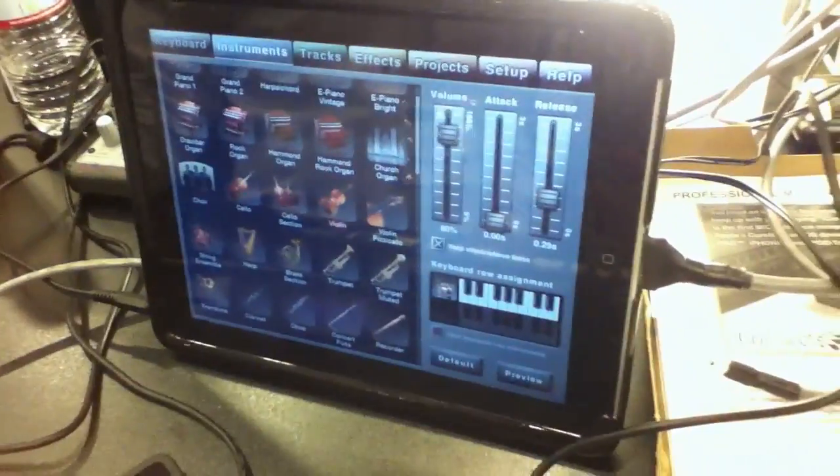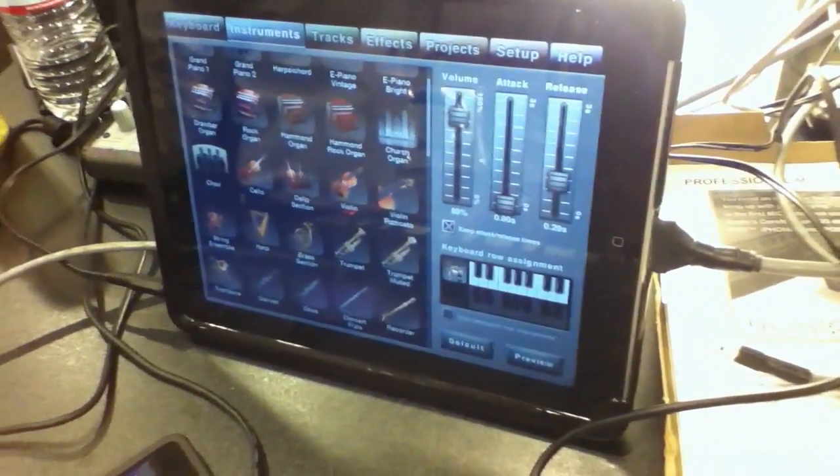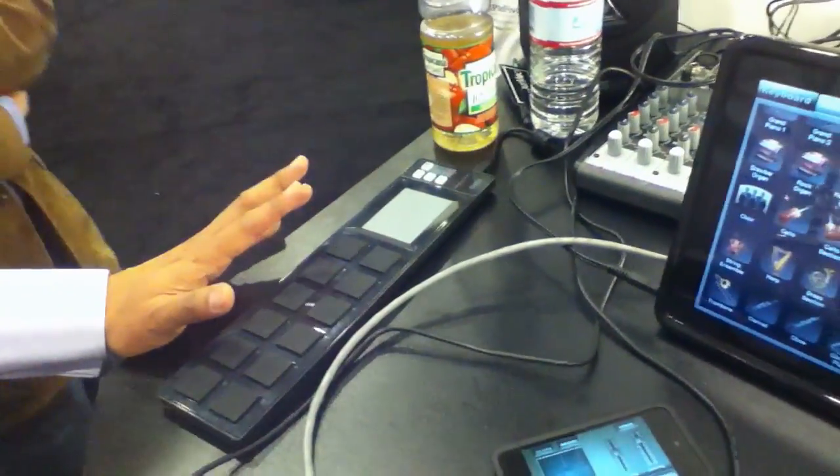We've got it running as a multi-timbral synth and a sequencer. On these controllers, we've got one keyboard doing drums, one doing B3-type organs and electric piano, and this last one is a drum pad controller. These can all run simultaneously, so you can have a whole bunch of people jamming together on these little cheap keyboards and drum pads — about $70 for a keyboard and $50 for a drum pad. You can't beat that.